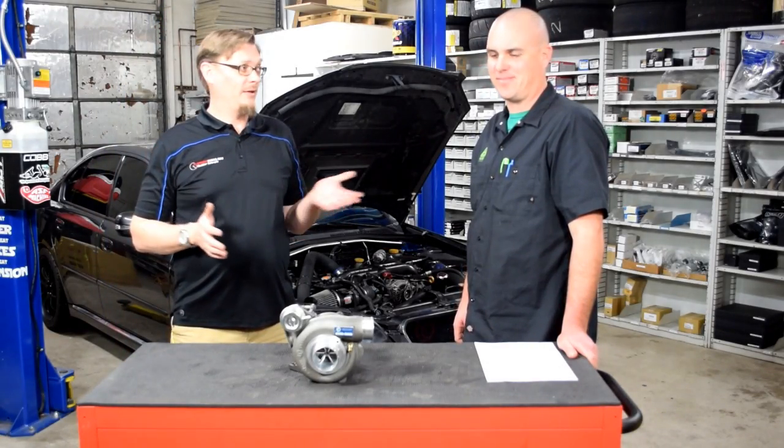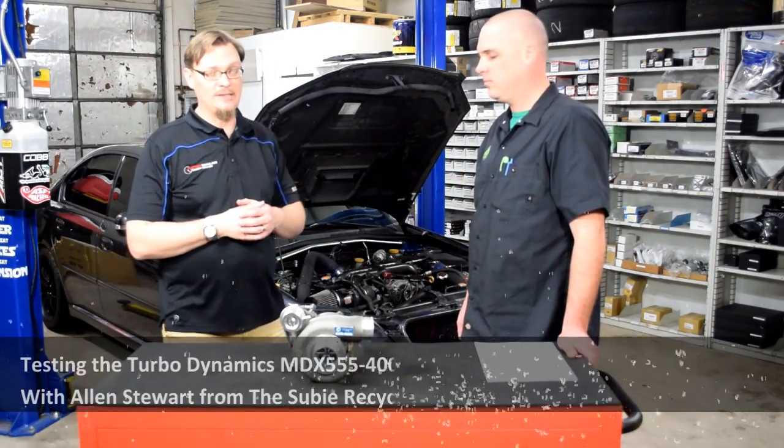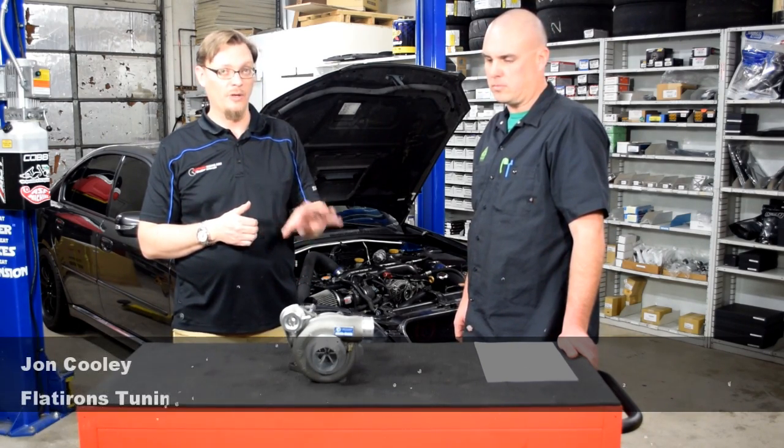Welcome back. We are here today with Alan from SUV Recycler, and he has brought down his '09 Legacy Spec B that we have tried out this turbo on. This is the Turbo Dynamics MDX 555 400 Turbo.